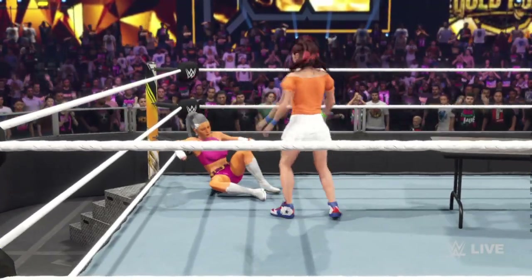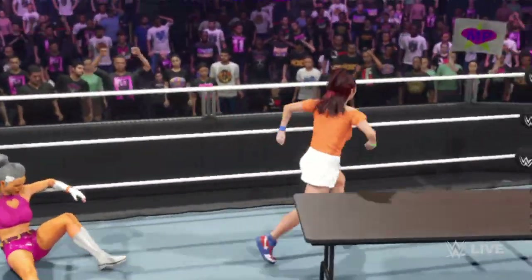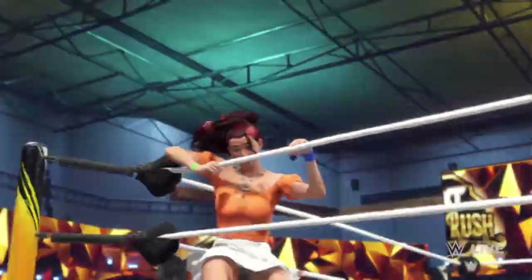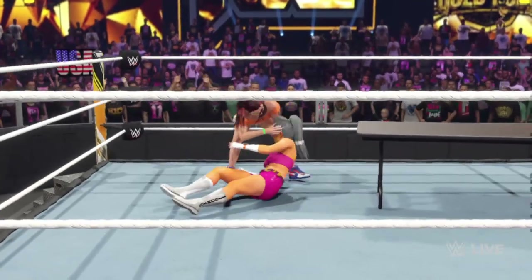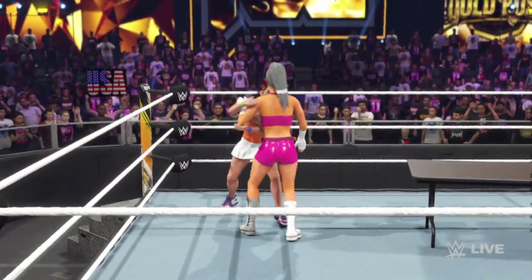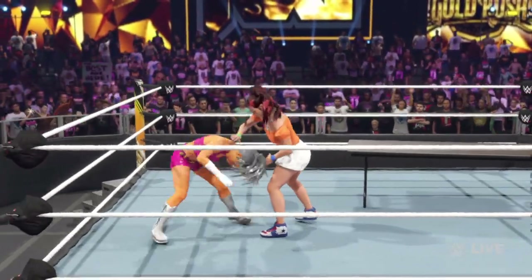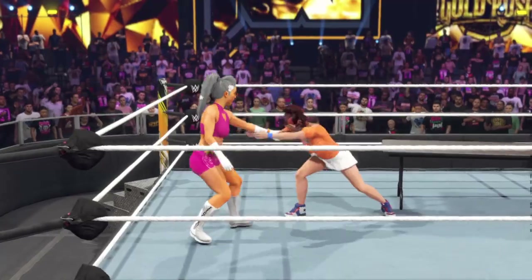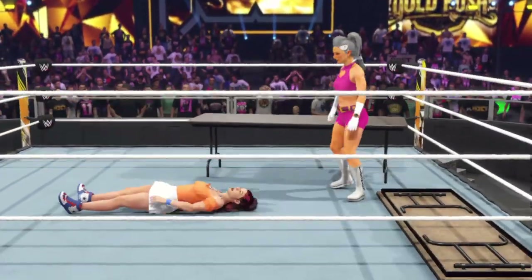Kick right to the body. Look at all these boots to the face. Here comes a big one — see ya! Let's go get them. Knee right to the gut.